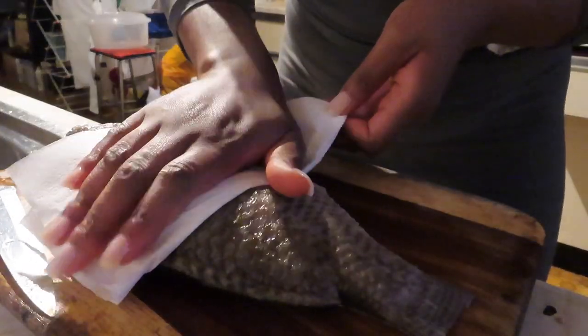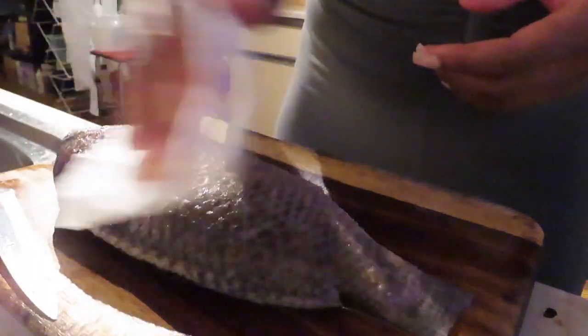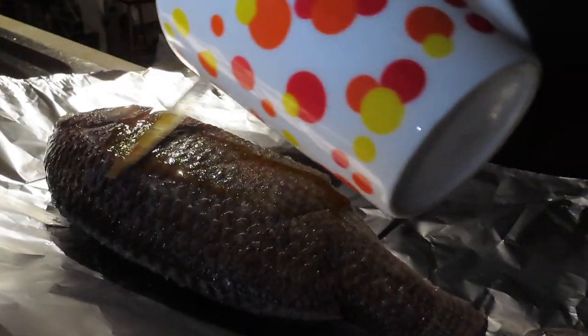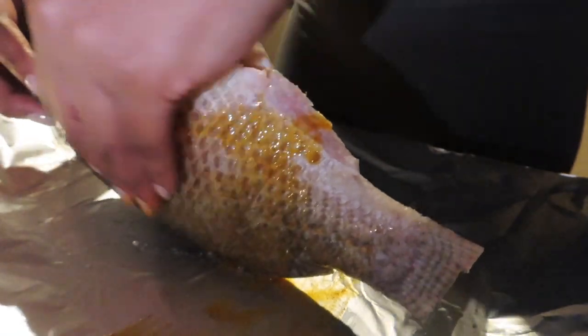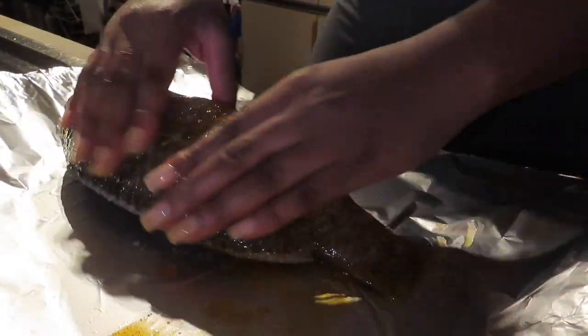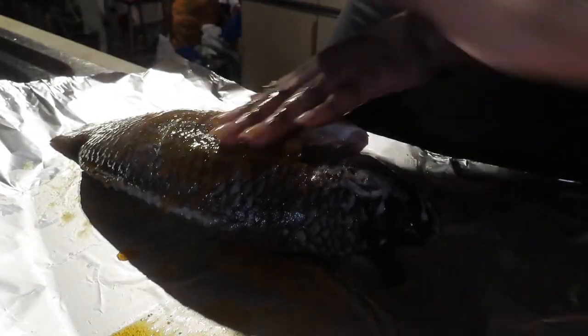I'm patting the fish dry because when you season a wet fish the seasoning does not stick. Use your hands and make sure you get into the grooves — those slits I made, make sure you get the seasoning on the inside. Get inside the belly, press that place, massage that place, romance that place.